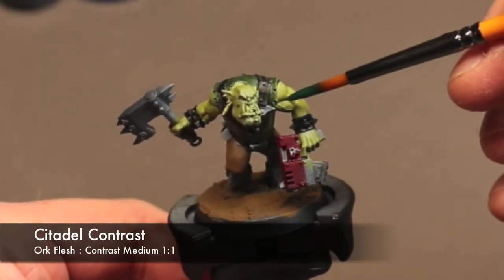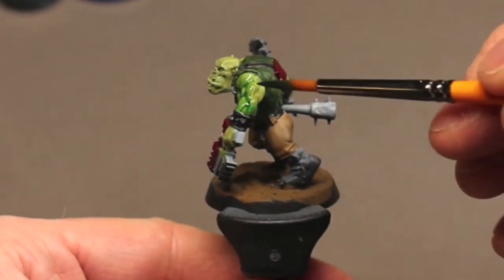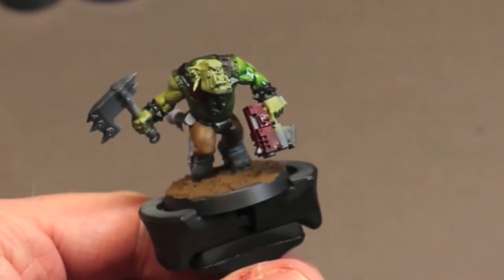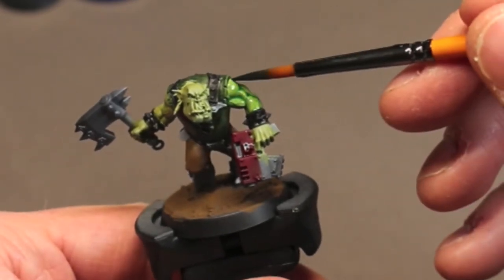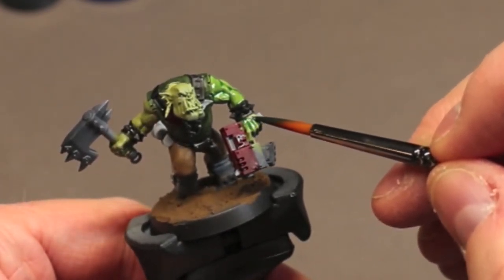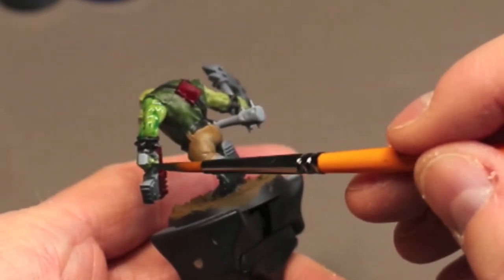Now we want to add some shade to that skin tone, and for that I'm using some Orc Flesh Contrast Paint. I thin this about one-to-one with Contrast Medium and just slop this all over the skin, then soak up anything that's left on the flat surfaces. Hopefully I'll get nice deep green recesses within the skin. Don't be afraid to experiment with other contrast paints and shades — there's really a lot you can do with this. Just play around, find what you like, and move forward with it.